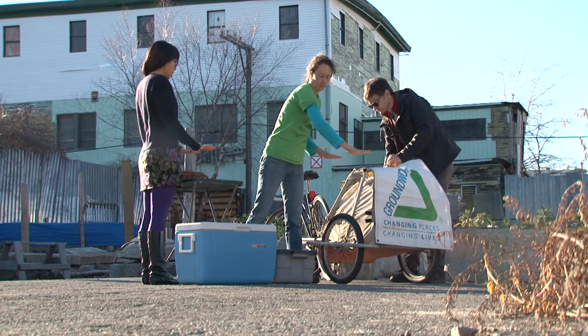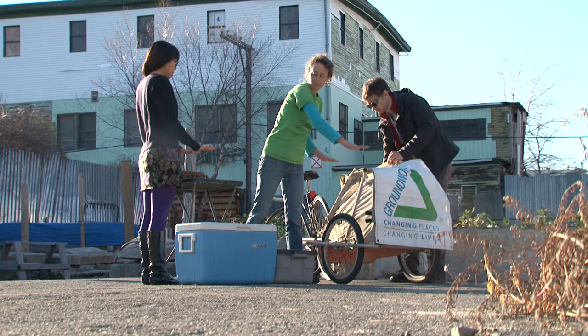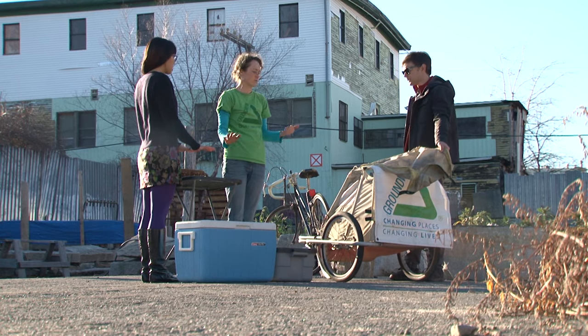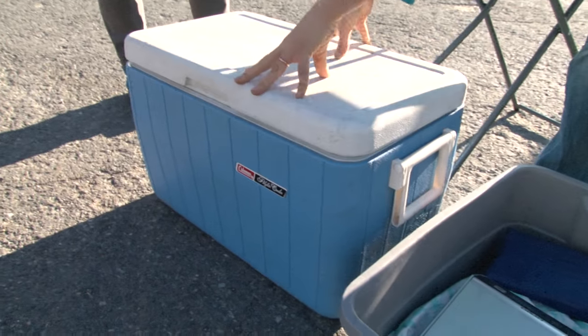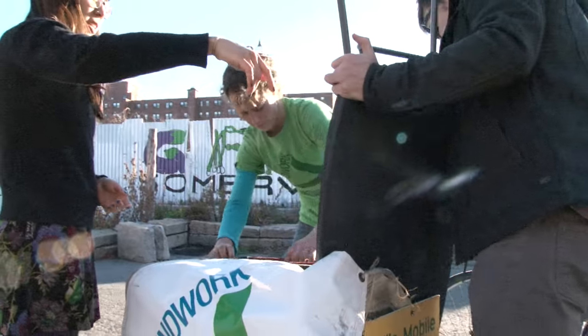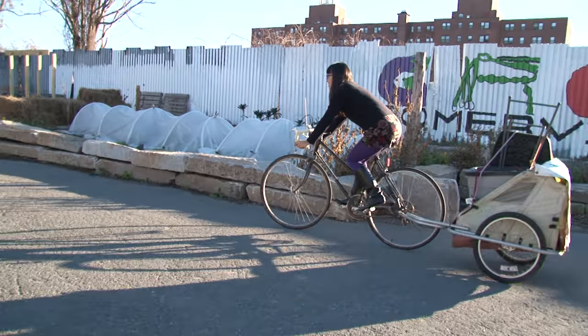What have you guys done so far to get it to this point? Well, first we had a meeting with Jess. She's the program director at Groundwork Somerville. We looked at their existing trailer and identified the needs for our design. We put together a donated bike cart, a cooler to keep the vegetables that need to stay cold in, a tub for supplies, and a table that gets strapped on there. The whole thing is held together with bungee cords and it's pretty flimsy.